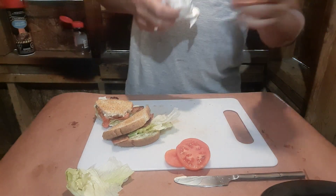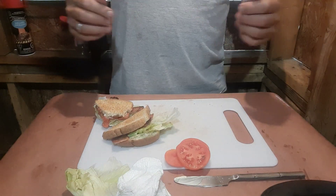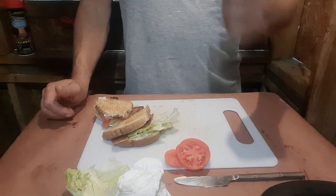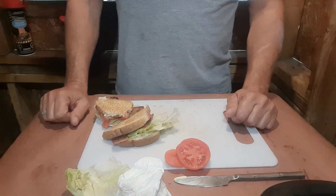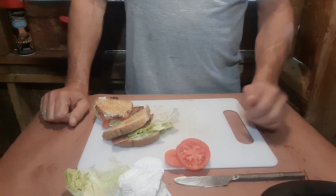All right, well thanks again for coming back to Barbecuing with Neil, greatly appreciate it. If you like this video, hit that subscribe button, hit that thumbs up, tell a friend, tell two friends — it gives us a shot, you won't regret it. You guys take it easy, we'll see you on the next one.